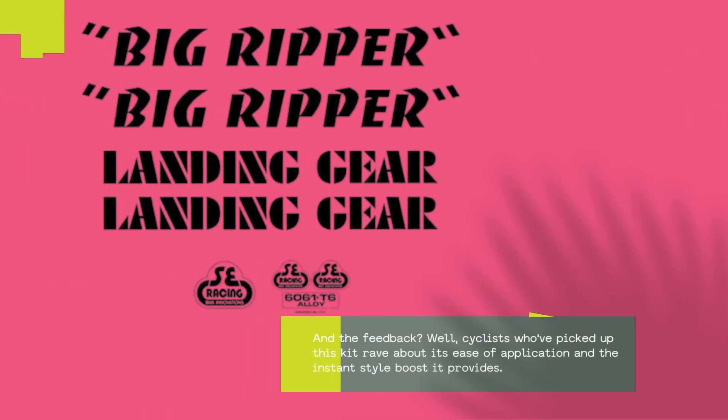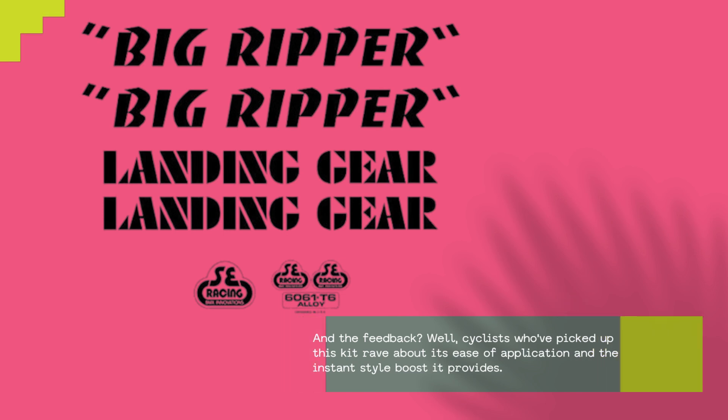And the feedback? Well, cyclists who've picked up this kit rave about its ease of application and the instant style boost it provides.